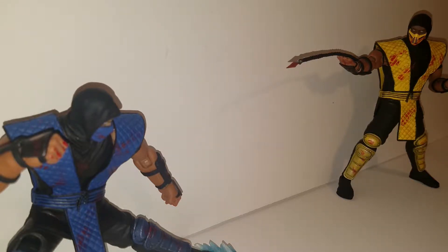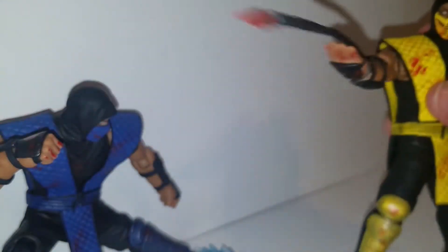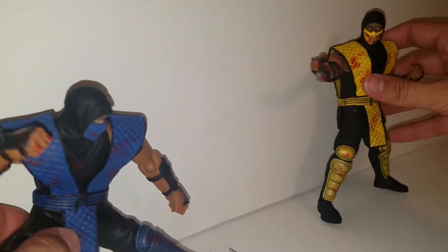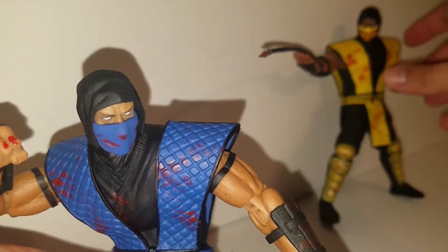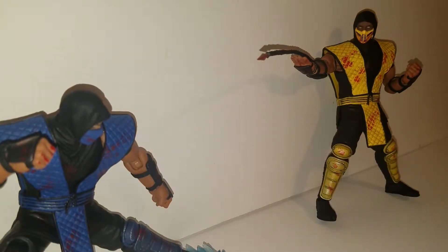You can see here we have Sub-Zero and we have Scorpion. These figures are pretty cool — they do come with Mortal Kombat 1 and 2 masks. Now the thing that some people dislike about these figures is that all the ninjas are basically palette swaps of each other. Which, technically, that is how it is in the game, but when you get a figure you want a little bit more variation than just a color swap.